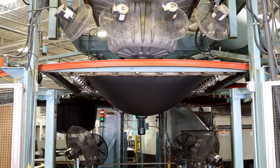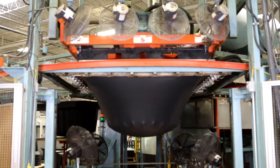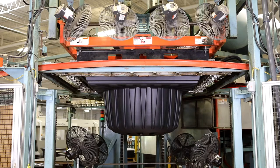This is our sheet out of the oven — notice the sag. The mold is going to come down into the sheet, the vacuum is going to evacuate the trapped air, and atmospheric pressure will finish forcing the material up against the tool.